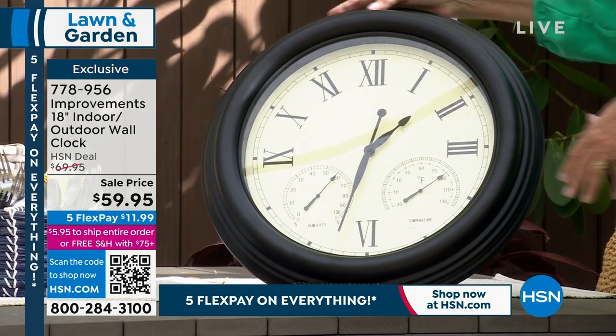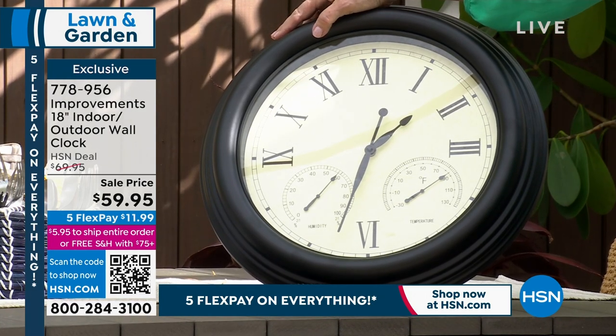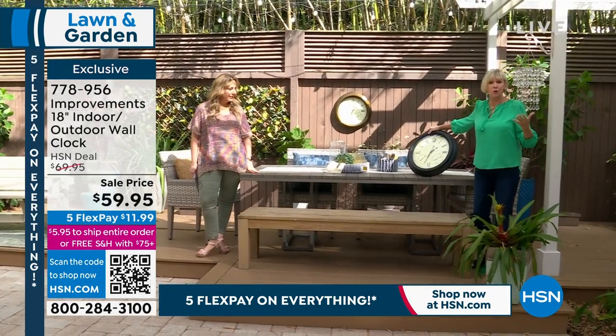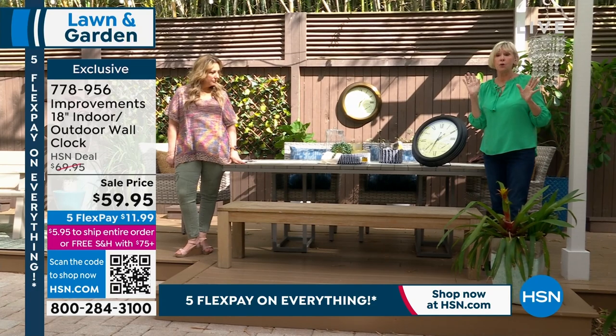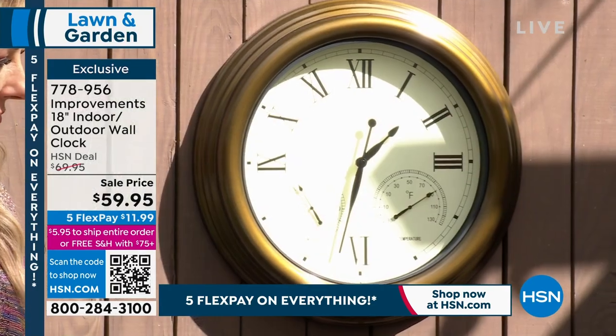Black and copper are your two colors. I've got the black one here. This is the first time that anyone has seen this. This is from Improvements, and you only have to look in one magazine for outdoors or home decor to realize that large face clocks are absolutely the last word in home decorating, but these are for outdoors, and they're not just clocks.